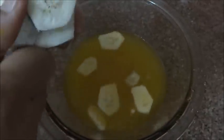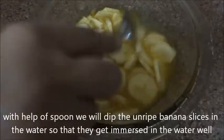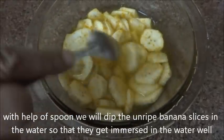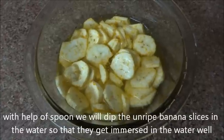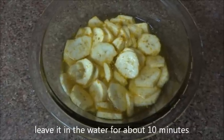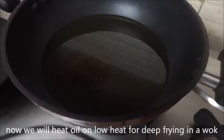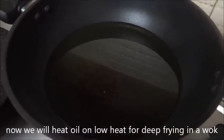Now cut very thin slices of unripe banana and dip them in the turmeric and salt water we have prepared. With the help of a spoon, immerse the banana slices in the water. Leave them in the water for about 10 minutes.